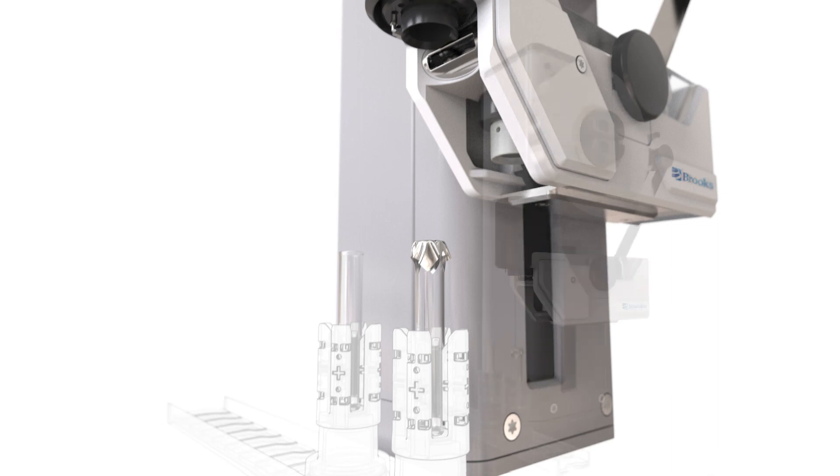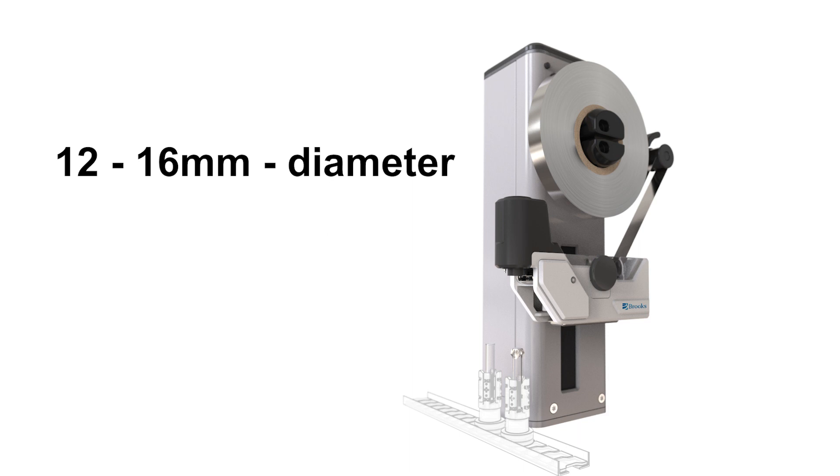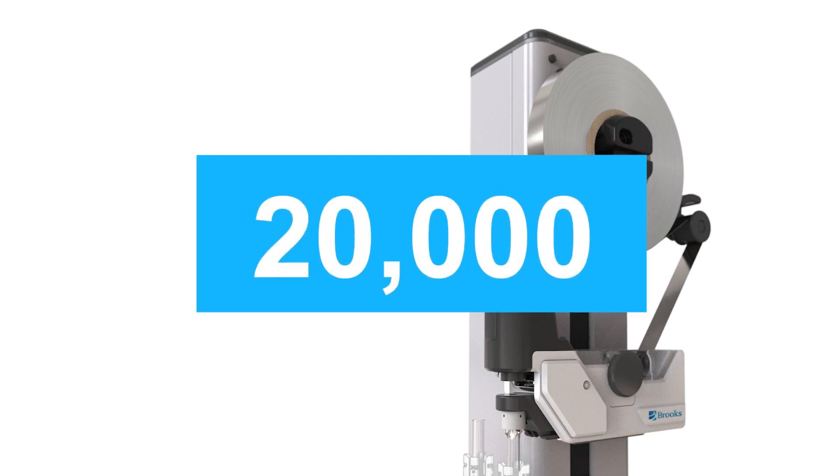It can seal a range of plastic tubes from 12mm to 16mm in diameter and from 65mm to 120mm in height. The roll of capping foil installed on the Tube Sealer Module can generate 20,000 tube seals.